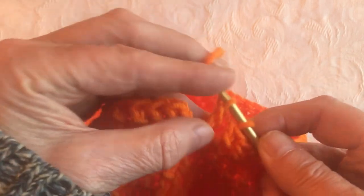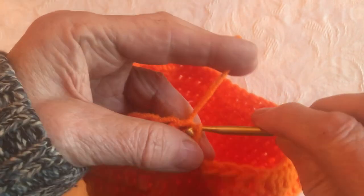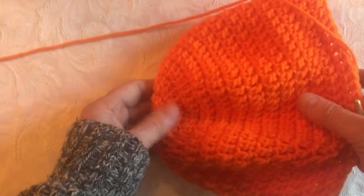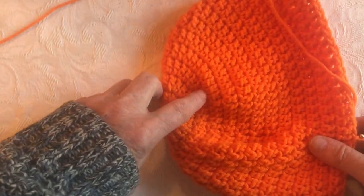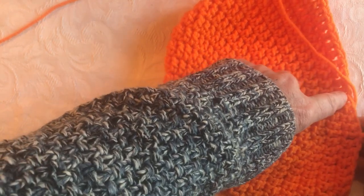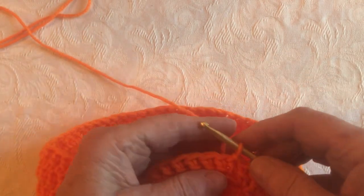Here we are at the end of row 13. I do the last double crochet — I have counted it and I do have 60. I'm going to slip stitch right into the top of that chain 2. Let me show you how to check if you've got 13 rows: starting at the top, count 1, 2, 3, 4, 5, 6, 7, 8, 9, 10, 11, 12, 13. So that's 13 rows done. Now to do our brim, we're going to chain 2 just like a regular row, but we're going to do what's called a front post double crochet and back post double crochet ribbing.